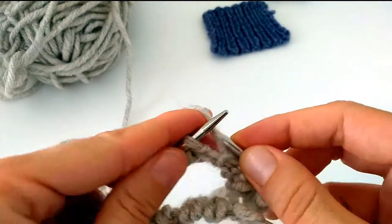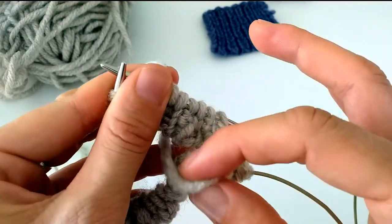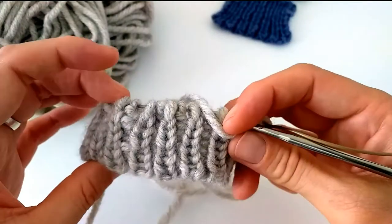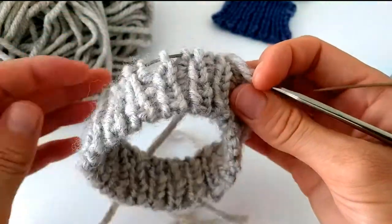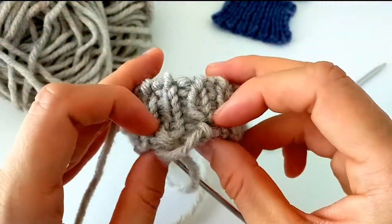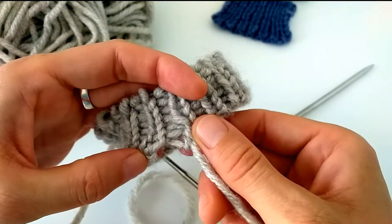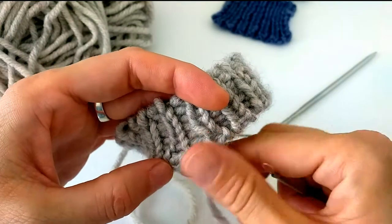You just continue knitting in the round. I finished knitting in the round with the Italian cast on and did some more rows up, and here is our gap after we joined knitting in the round. I will show you how I would close this gap. I will take my darning needle.